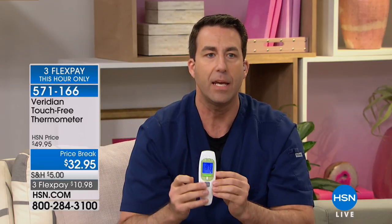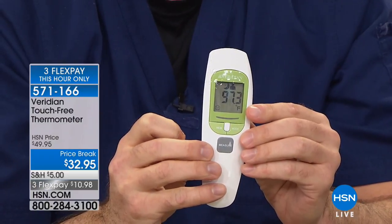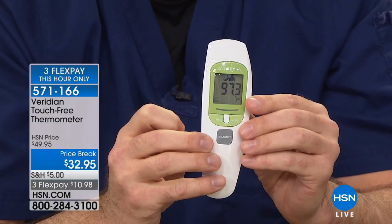Take the temperature again — notice how you didn't hear anything? That's because we have silent mode. If you have a sick child who finally got to sleep, you don't have to wake them up by taking their temperature. They're not going to hear a loud beep — they'll hear nothing and stay asleep, because you have touch-free infrared technology. It also has a really big LED screen that lights up and turns off automatically so you don't waste the batteries.